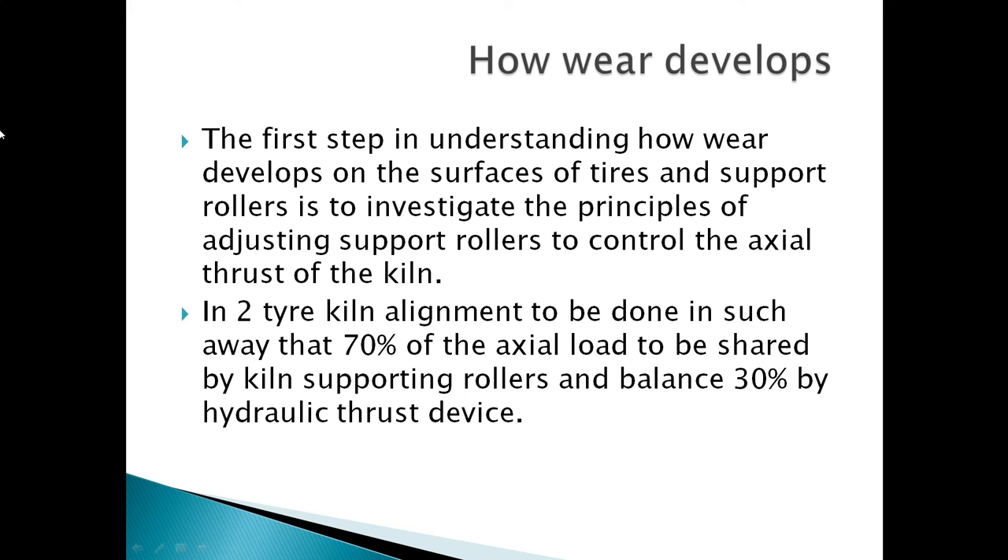The first step in understanding how wear develops on the surface of tires and support rollers is to investigate the principles of adjusting support rollers to control the axial thrust of the kiln. In a two-tire kiln, the adjustment should be done in such a way that 70% of the axial load is shared by the kiln supporting rollers and the remaining 30% by the hydraulic thrust device.